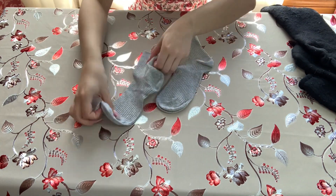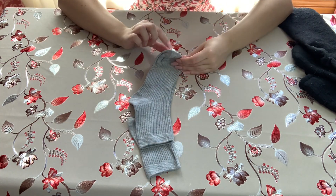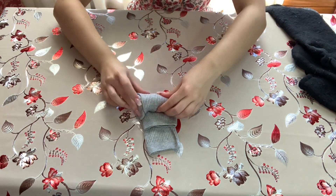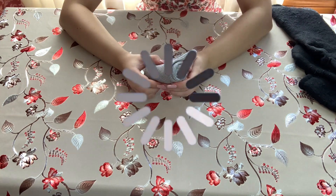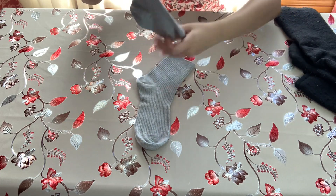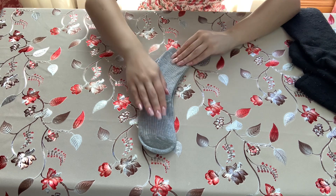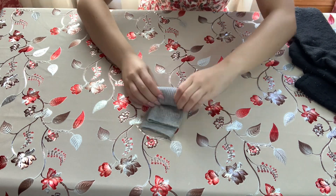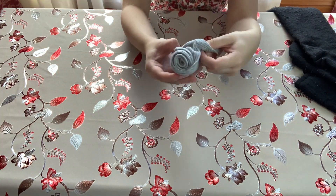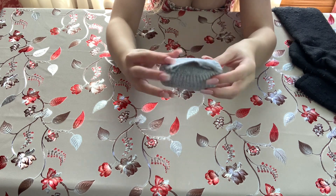For socks, place one sock on top of the other, leaving a small gap at the top — roughly the width of the sock's elastic. Flip them around and start rolling from the toes all the way up. Once rolled, take the longest overhanging piece of sock and tuck the rolled bundle into it. And there we have it — a nice little ranger rolled sock.